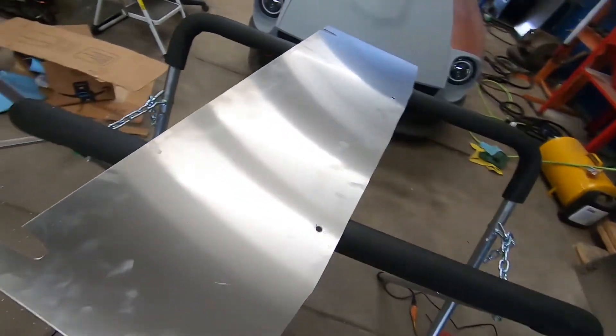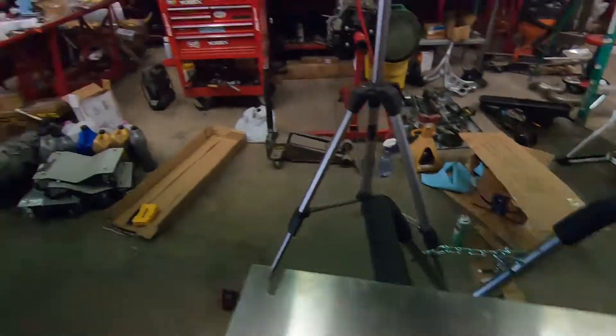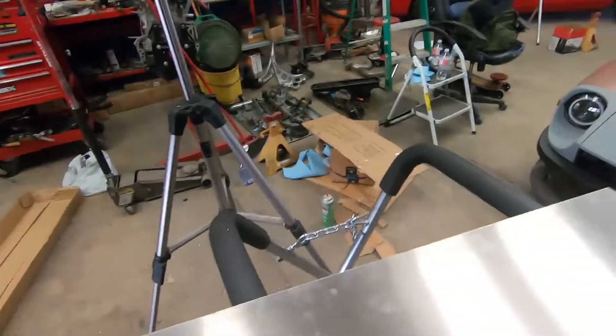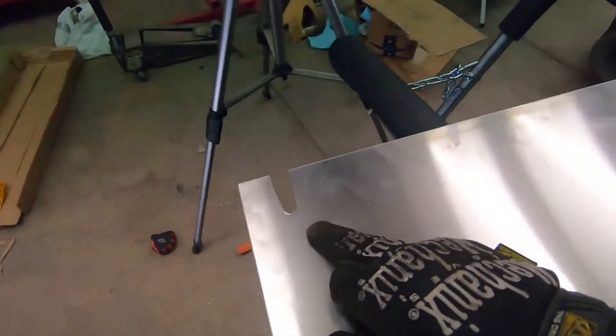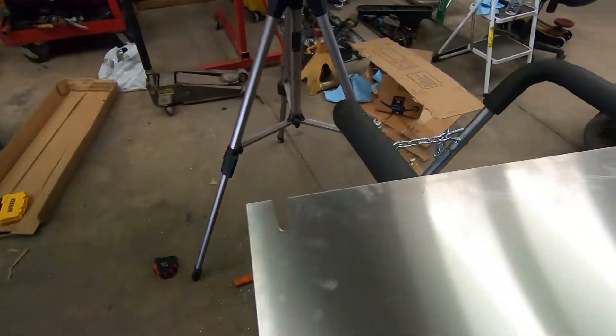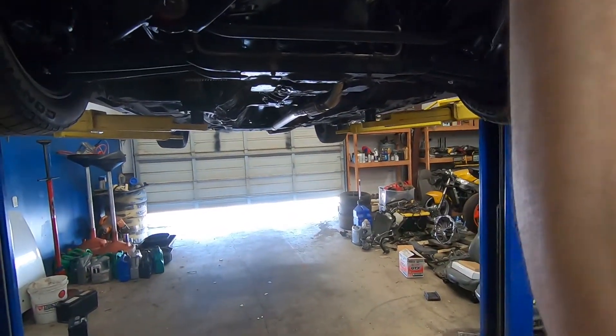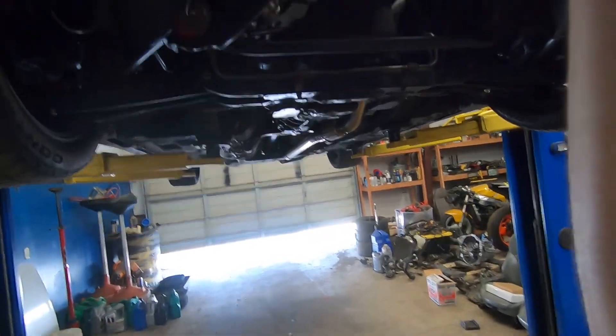Alright guys, here's what I got so far. I got the dimensions all cut out and I cut the edges off the sides for a better fit underneath. I drilled out some holes in the front and some slots in the back because the tow hooks right here get in the way — that's why I have those slots cut out. And if you see right here with me putting it up, there is the bolt that's going to mount to that point, and there's the bolt that's going to mount to that point there.